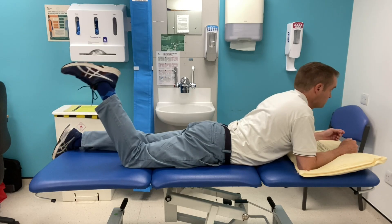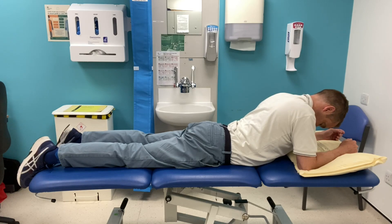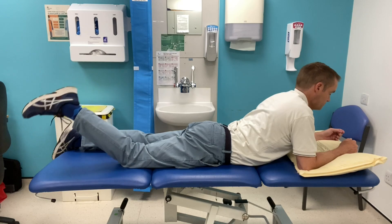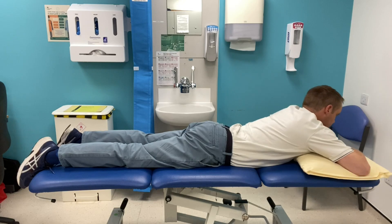You want to do these treatments at least once a day while you have symptoms, doing two to three sets of 30 seconds with a 10 to 15 second break in between, so you don't do it too much and oversensitise the nerve.